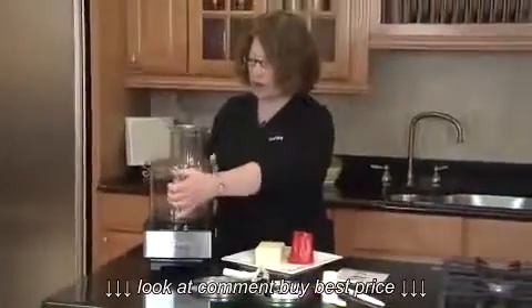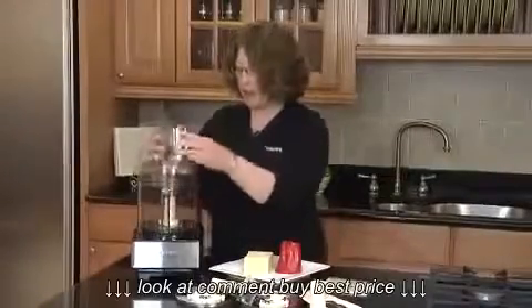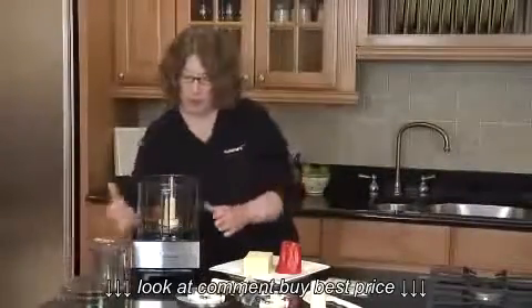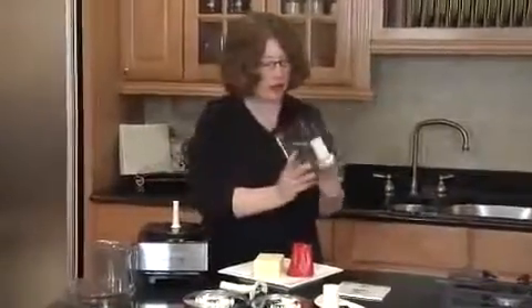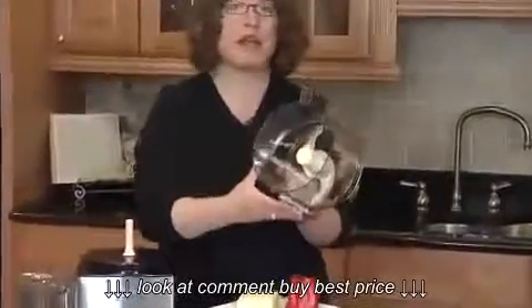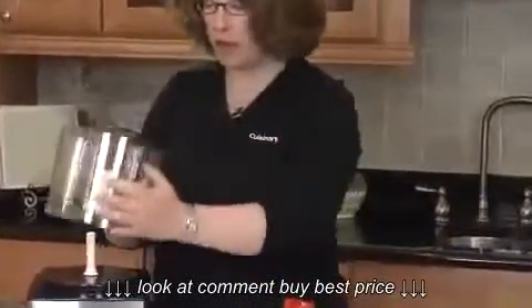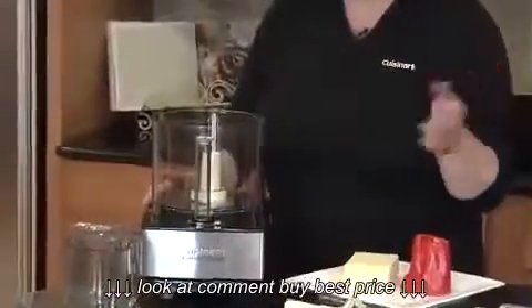The lid goes on and off by twisting it and then locking it back in place. One of the really great things about this food processor is that when you look at how the blade mounts into the bowl, the blade comes right to the very edge of the bowl, which makes it really good at chopping everything from a fine small clove of garlic to herbs, all the way up to pureeing soups. It's fabulous.